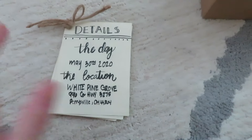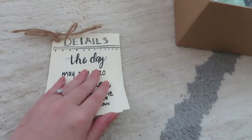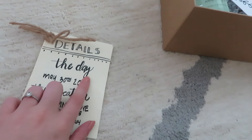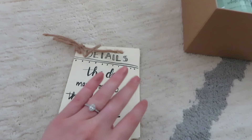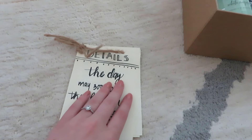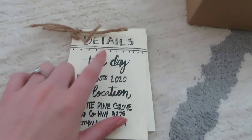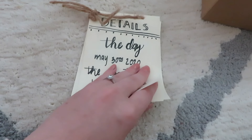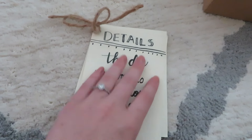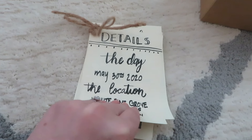Instead of walking you through step by step how I made the booklets, I'll just show you what I did and what I used. For the paper, I used scrapbook paper from a little scrapbook booklet — I folded the pages in half and cut them. I wrote everything out in pencil first, then went over it with my calligraphy pen. On the front page I wrote the date of my wedding and the exact location.